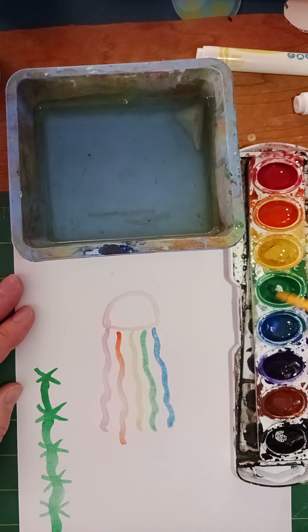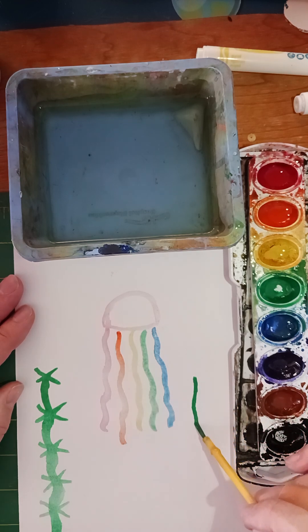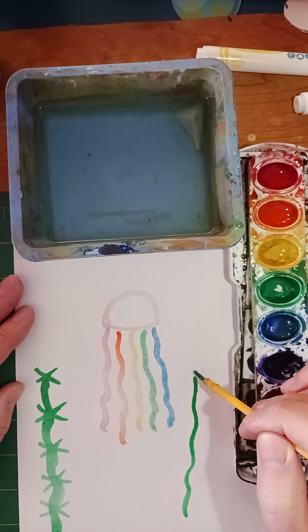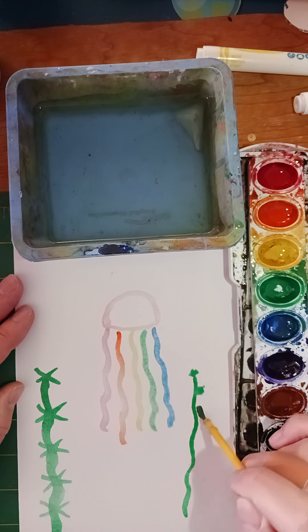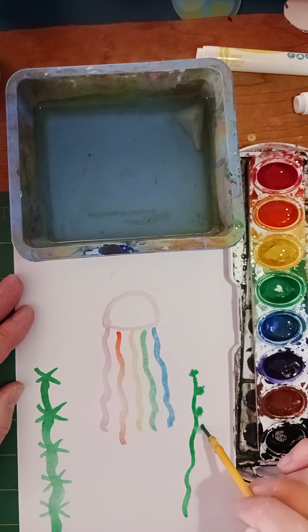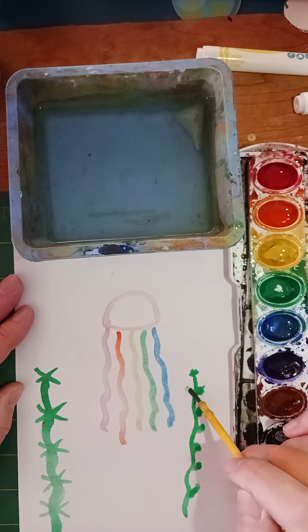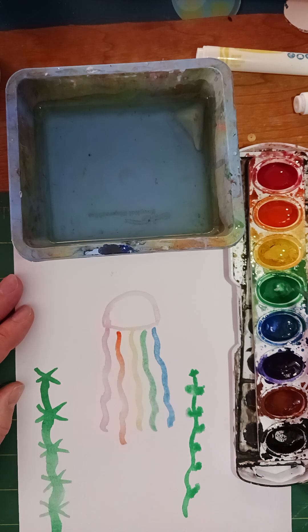Let me show you another way. You could do a curvy line or a straight line, and then just do little dots off the sides — I'm just kind of dabbing these dots in. I'll do the same thing on the other side and get a little more paint.